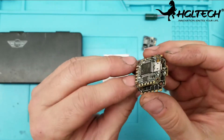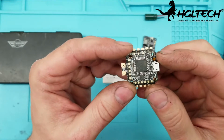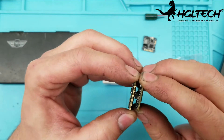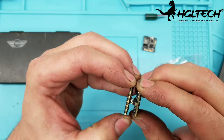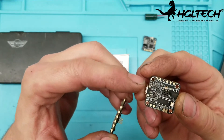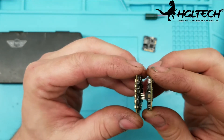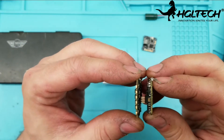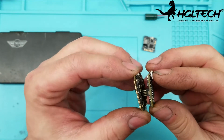It doesn't have a BEC on the 4-in-1 ESCs themselves, but it does on the F4 flight controller. The F4 flight controller is also different from the F428 because they've added extra pads, making it much easier when you want to use scripts. If you want to use a Lua script on your Taranis radio, you can just hook it right up without inverting anything.